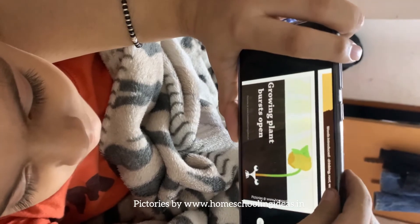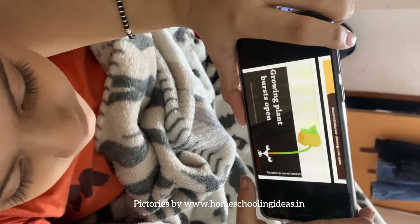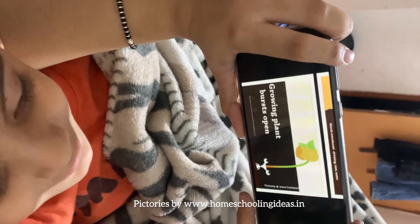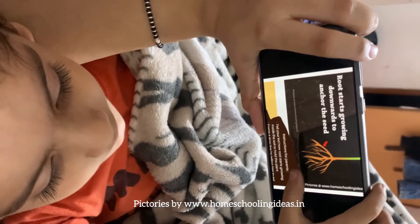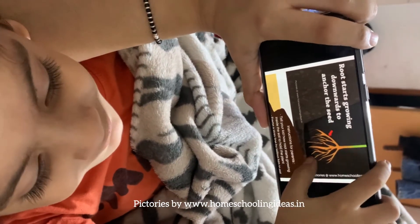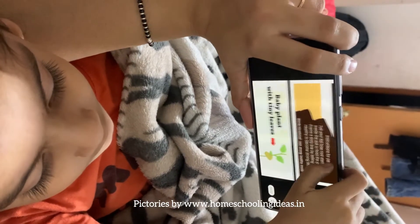Seed ko kya chahiye rata hai? Sunlight. Toh woh bahar a jata hai soil ke. What is happening, what is this? Yee roots ben jati hai, under plant ko hold karne ke liye roots ben jati hai.